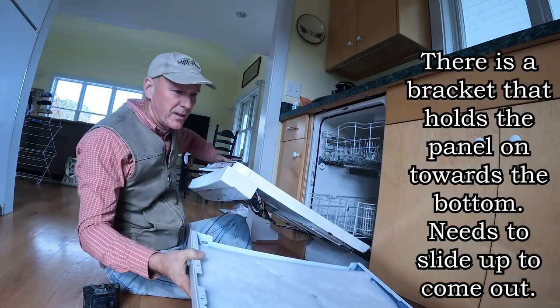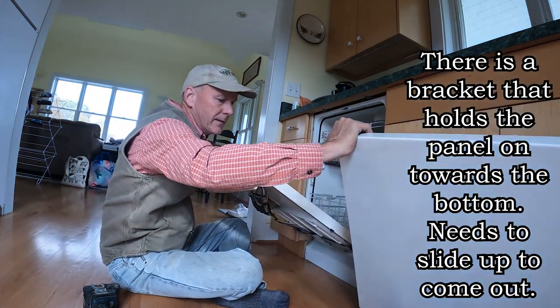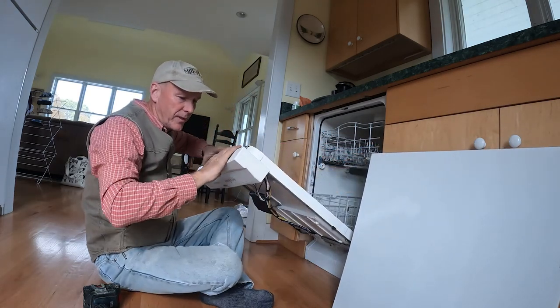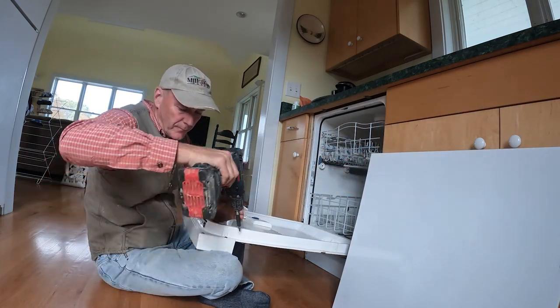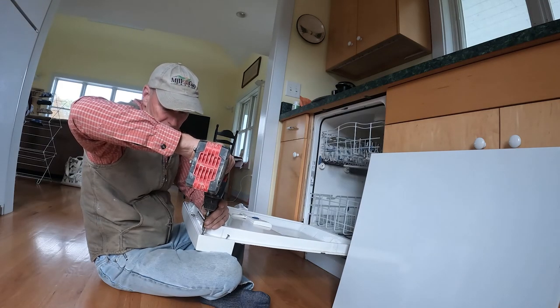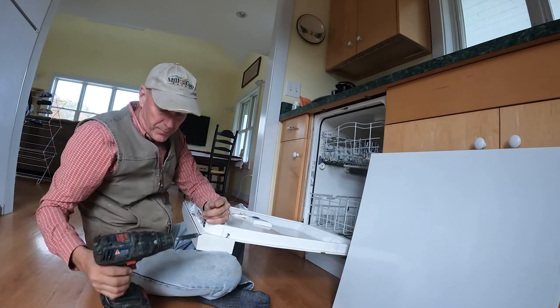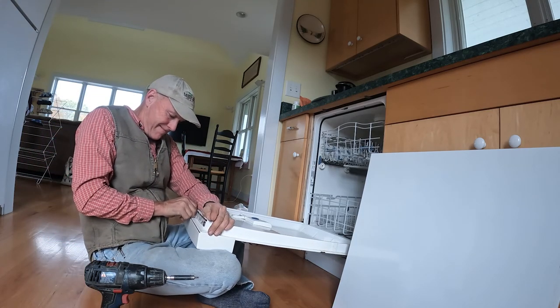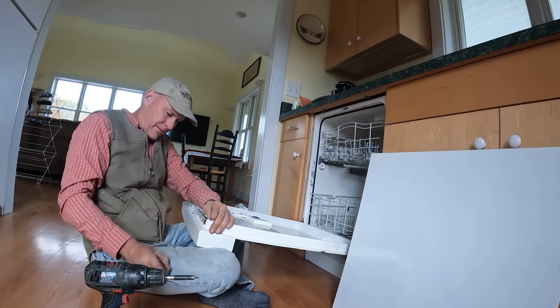Once the door comes off, it's gonna be a little light. Set your door aside and keep pulling off. You need to pull this off as well. It's best to keep it in your lap, and the reason that's the case is because once this comes off, there's gonna be wires attached to it. If the door flies up, you could potentially damage some of those wires.